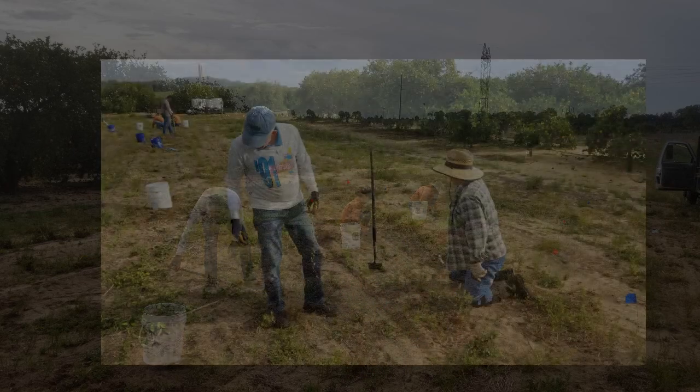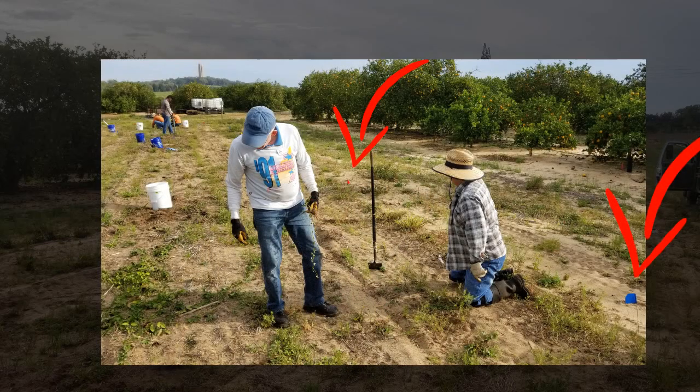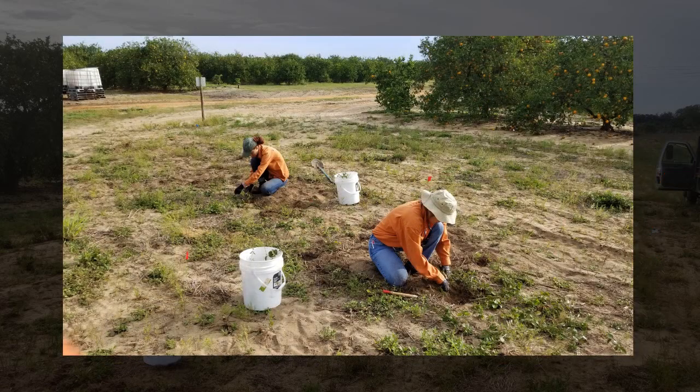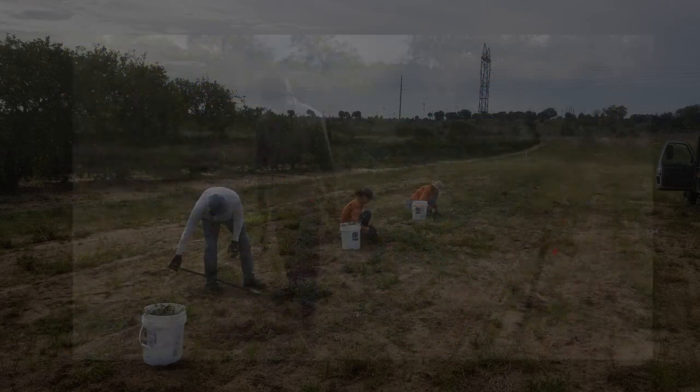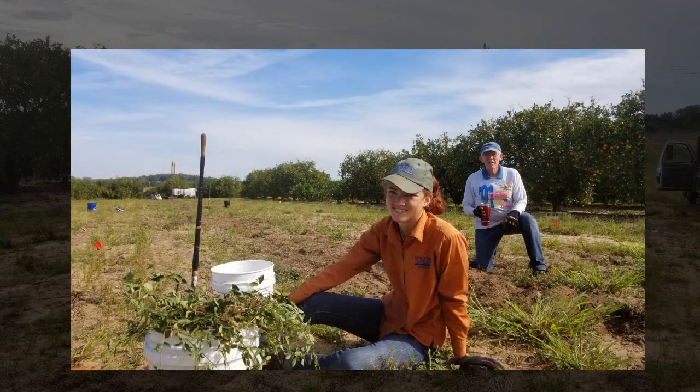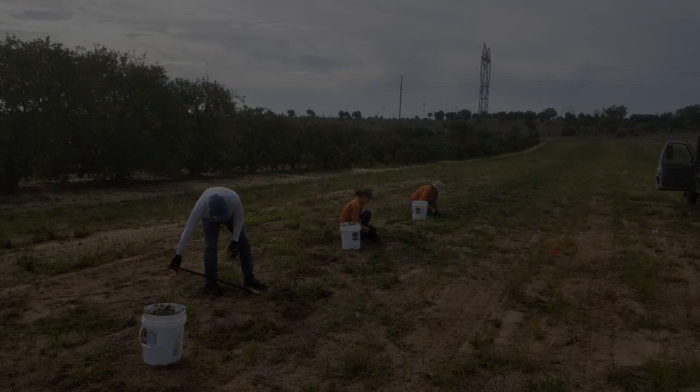On the day of the project, we will have areas marked off with four flagpoles. These squares allow us to know where we have worked and where we plan to work. Once you go through your entire square, you will then ask the staff member to double check to see if they see any cat's claw that you may have missed. Once your square is complete, you will be assigned to another square to start digging again to remove these invasive plants.